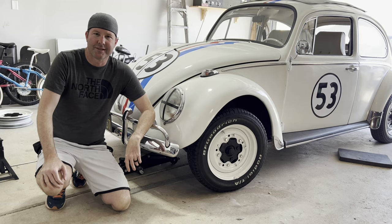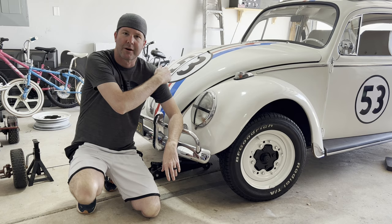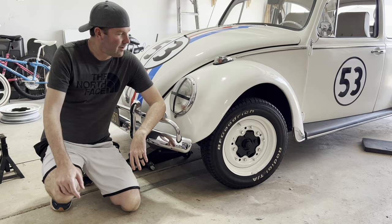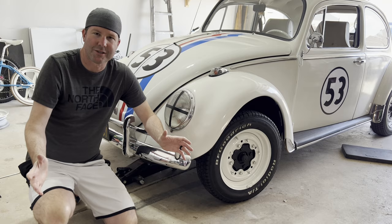Thanks for coming back to CM's Garage for another video on the 1968 Beetle. I finally got around to starting the wheel repaint project — I've just got the one done, but now I need to go ahead and paint the other three. I've got to get the spare tire rim mounted and get that in there. For the next video on this, I'll have all four wheels painted and I'll show you that. I don't know what the next project will be, but I'm sure something will come up. Thanks again — see you in the next one!